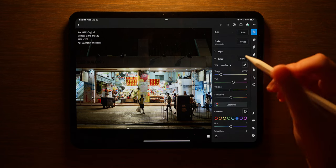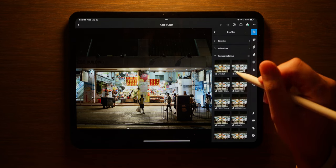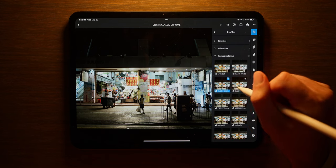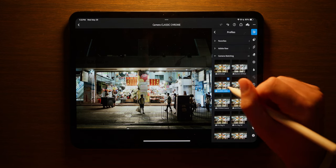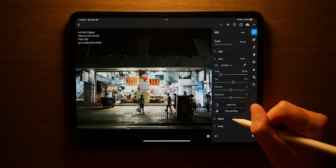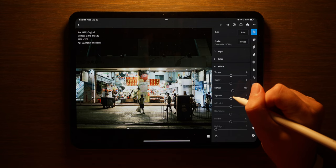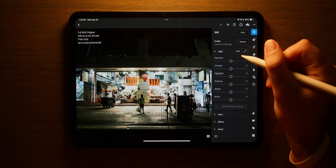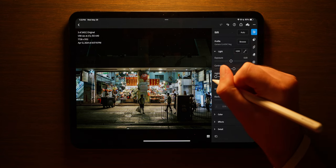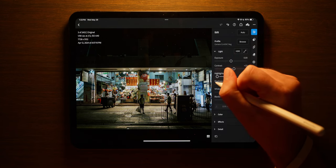I really love this image. First thing we're going to do — I'm going to come to camera matching and go with Classic Neg. Then I'm going to come down to my effects and hit dehaze, increasing it by about 15. Yep, that looks pretty good. I'll add some contrast. I like that. I'm going to really decrease highlights because I think that's where a lot of this image comes in.